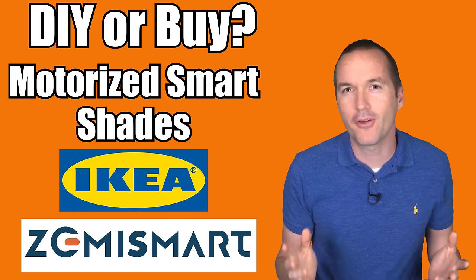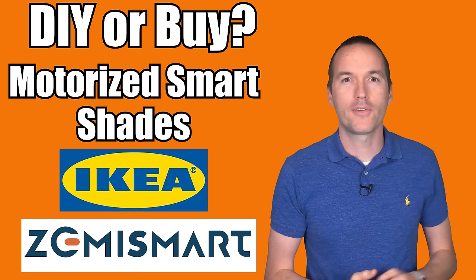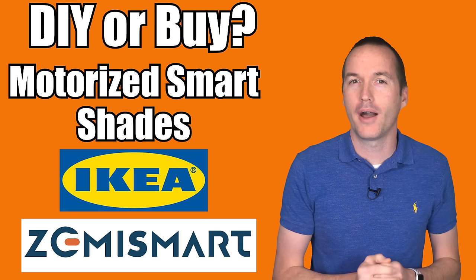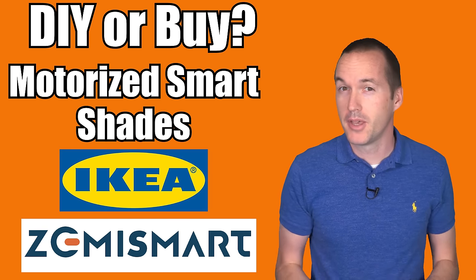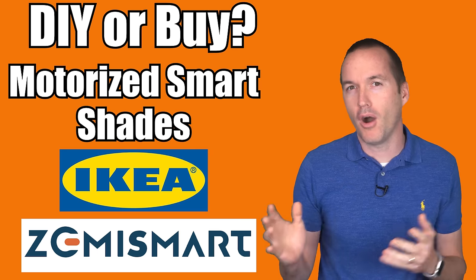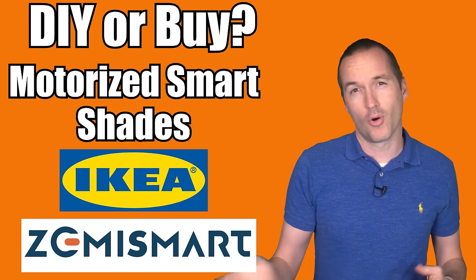Today on The Hookup, I'm going to explore the final frontier for window coverings. I've made videos about curtains, horizontal blinds, and a more universal blinds driver solution, but I haven't made a video about roller shades yet. So today I'm going to explore a few off-the-shelf solutions and a DIY solution to figure out whether it's better to DIY or buy.